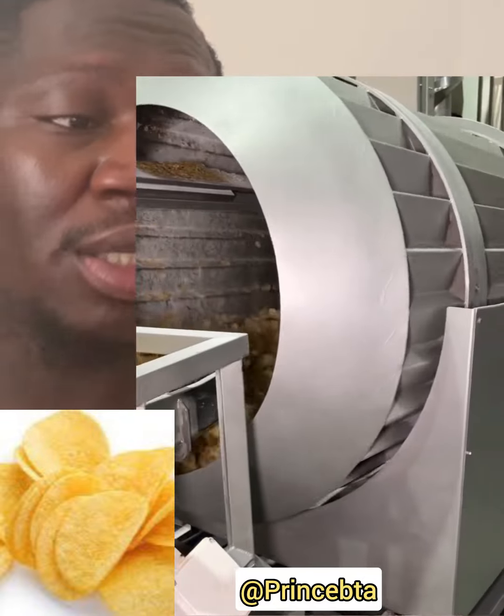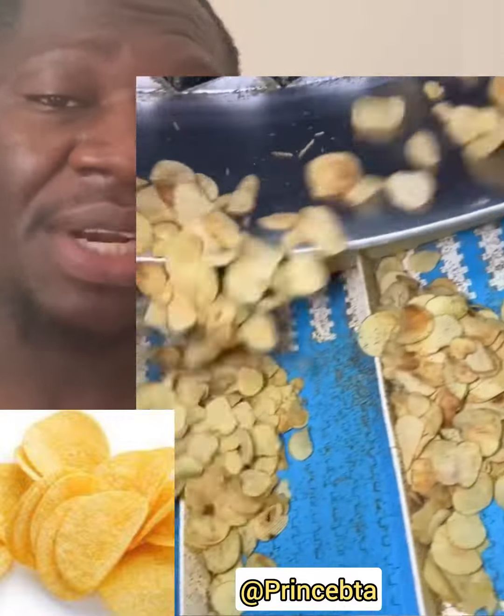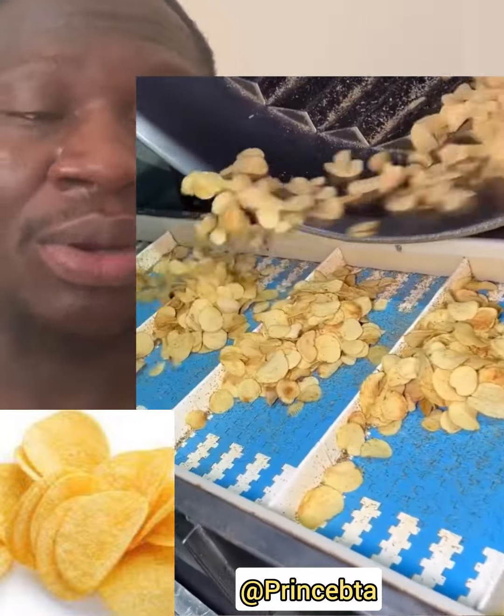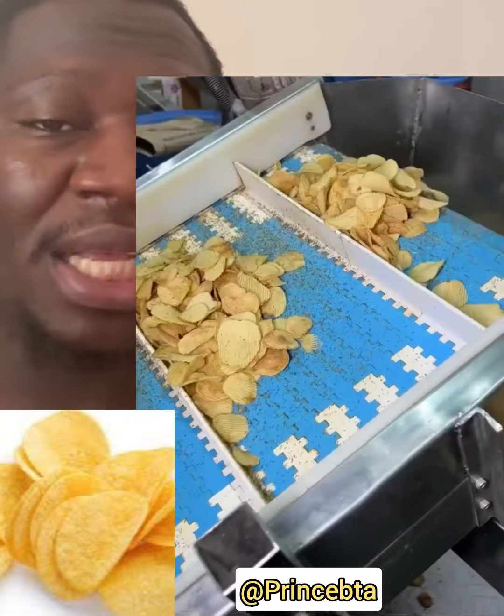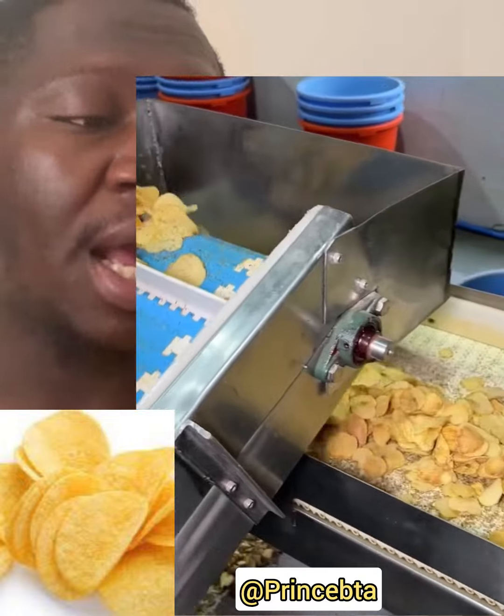Watch carefully so that you can see the amazing method of how all these potato chips or plantain chips are being made. Now the machine is sieving it so that the small particles and small chips can be removed from the bigger ones.